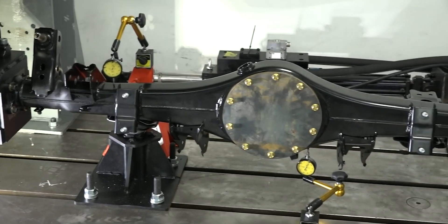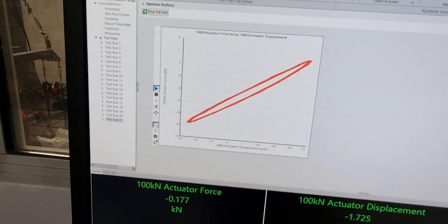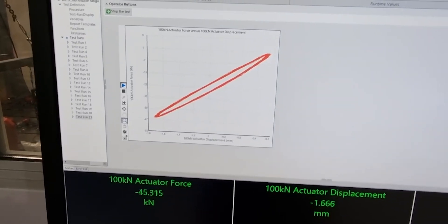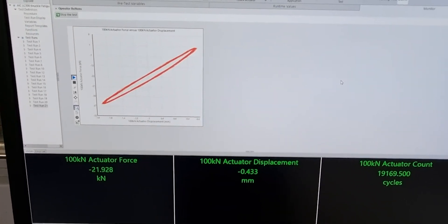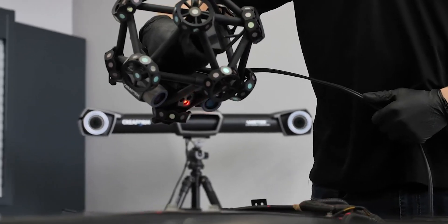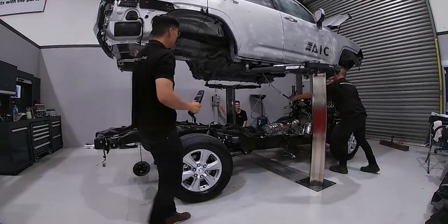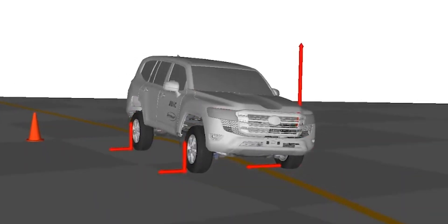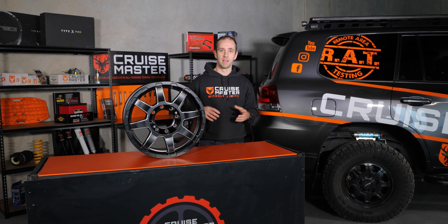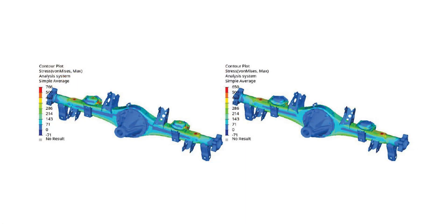Other things that are looked at are component strength — where components have increased load on them. Things like diff housing, control arms, knuckles, all that type of stuff. They are FEA'd. So the manufacturer will break down the components, scan them to get their physical size, measure the materials, and evaluate whether they believe they can increase load on those components safely and make sure they can handle Australian conditions. That's often done with finite element analysis to make sure the stress in them is not too high.